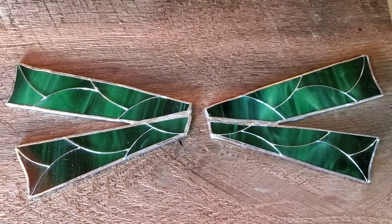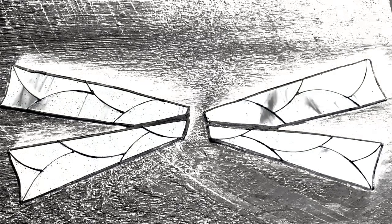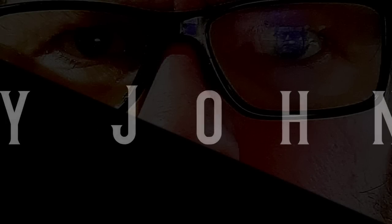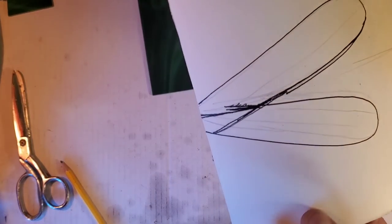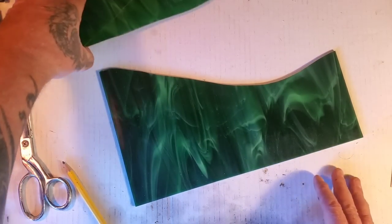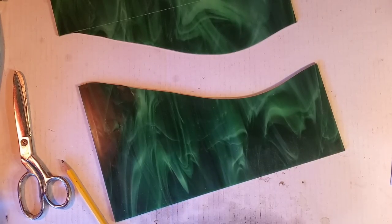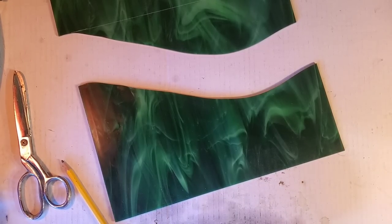Hey guys, in today's video I'm going to show you how I make dragonfly wings out of stained glass and solder, just like these. Okay guys, this is a Georgia Carbon Fusion video. It's going to be the dragonfly wing stained glass — how to mess up your stained glass video. I already messed up this piece, I cut it with the glass cutter and it broke. Anyways, let's get this video started. I'm going to be showing you all the basic tools for stained glass. I'm absolutely 100% a stained glass rookie.